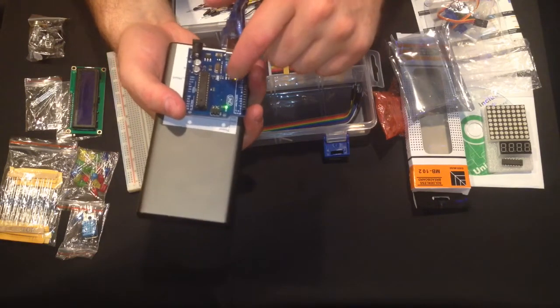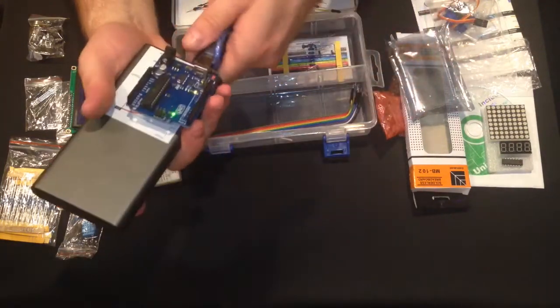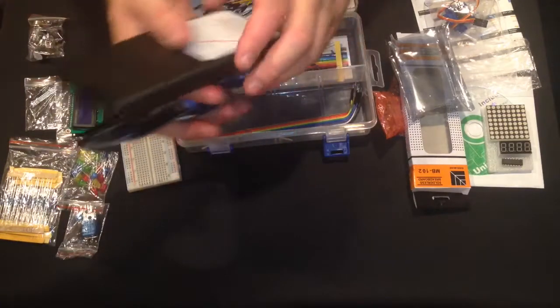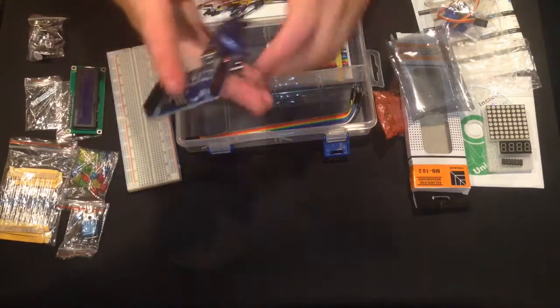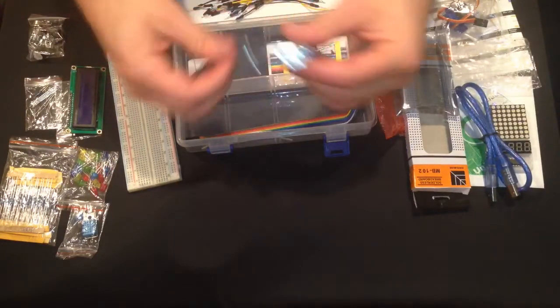The orange light, instead of being solid, will flash one second on, one second off — that's just the default test code they run on the Arduinos. This is a good clone and I am super impressed with it.